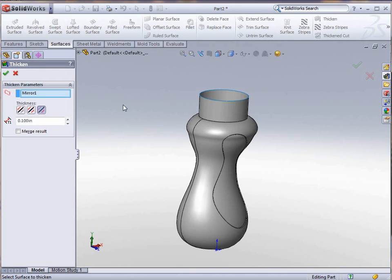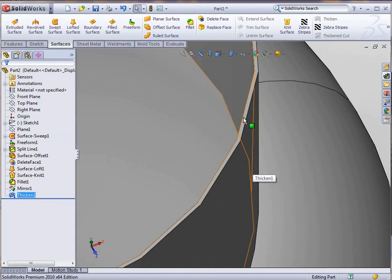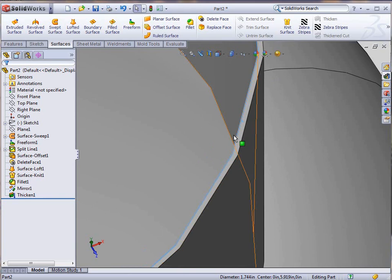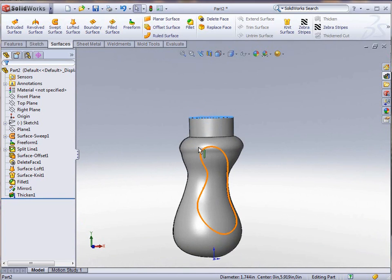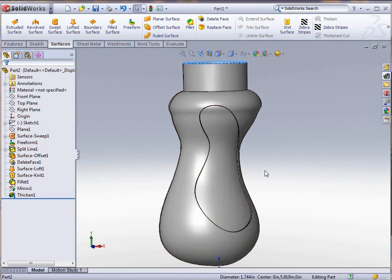The last thing left is to thicken it. If we go to Surfaces and Thicken, we'll give it 0.01 for the time being just to get this thing thickened, then click OK. It takes just a few seconds for SolidWorks to thicken all the walls on that bottle, and as you can see when I zoom in, there is your thickened surface. SolidWorks has now created a solid from the surfaces we had. This is just some of the functionality available in SolidWorks 2010 in advanced surfacing.